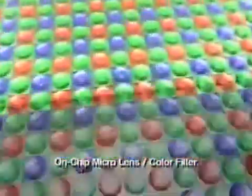A primary color filter is arranged over the image sensor so that each individual pixel corresponds with one of the colors — red, green, or blue. The sensor generates an electric signal representing the brightness of each color.